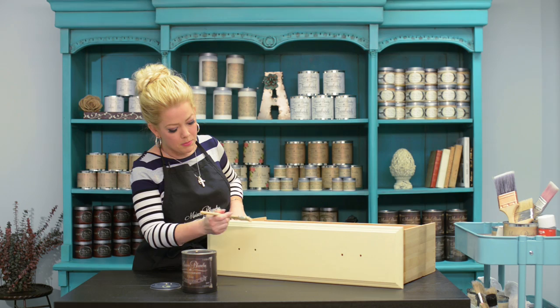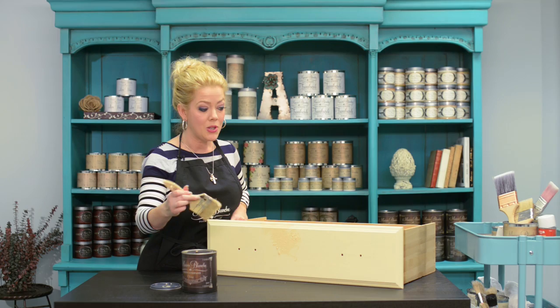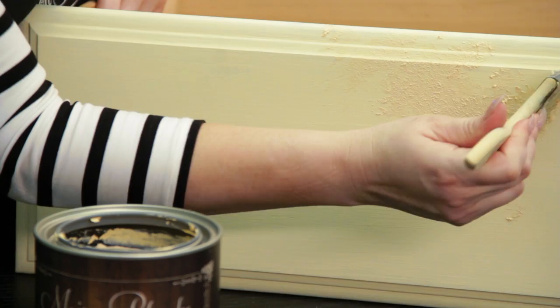This is a chip brush, and I'm just going to dab it into this medium and tap it onto my surface. This is actually re-texturing your piece of furniture, so if you've got dings and nicks, it's a perfect way to camouflage all of that.